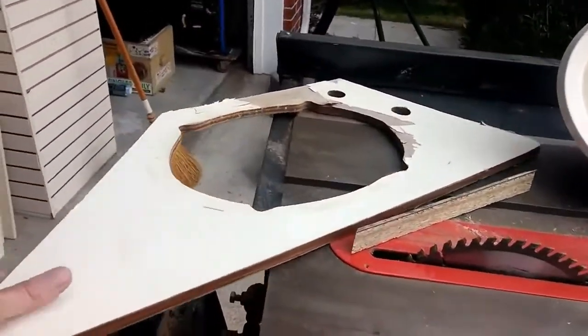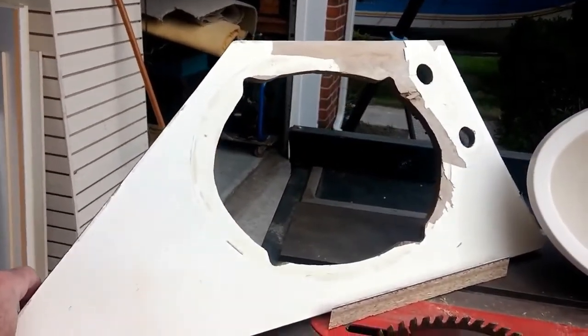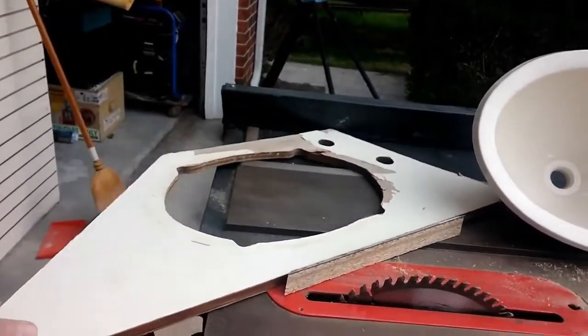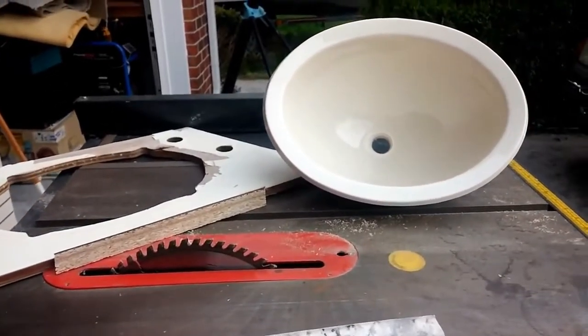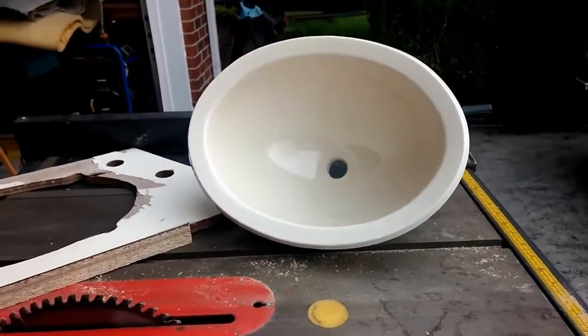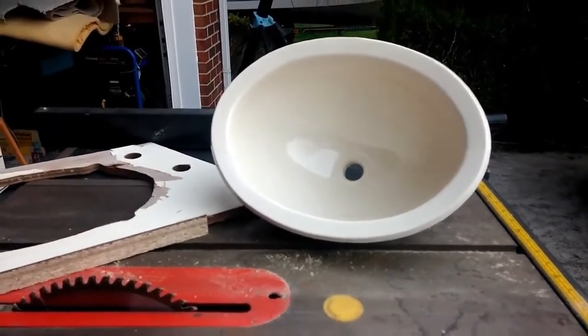This is the counter that I took out right there, and you can see where the faucet went in and where the sink went in. The old sink just looked terrible. I got this new sink through RV Updates, and it was exactly like the one I took out.